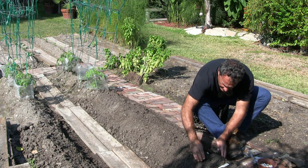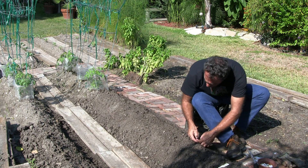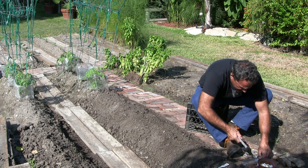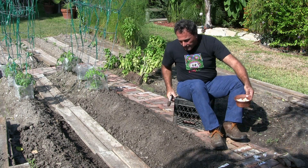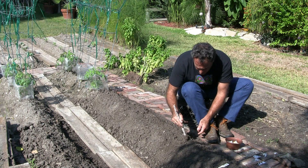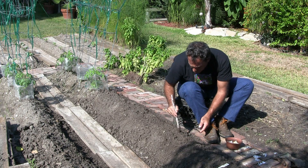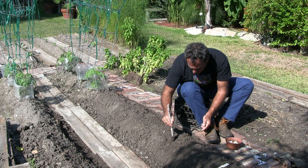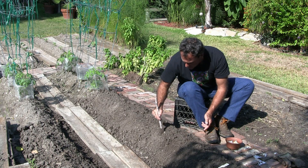What I'm gonna do is just cover the tops and I'm gonna work my way down. Garlic. Garlic. Onion. Onion.